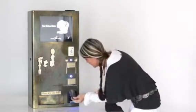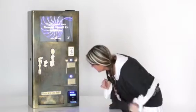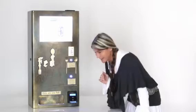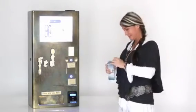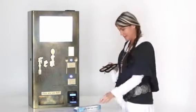It's $33. Insert your card — wait, it's processing. And there you go, voila! There you have your personal utensil kit, complete with a fork and spoon.